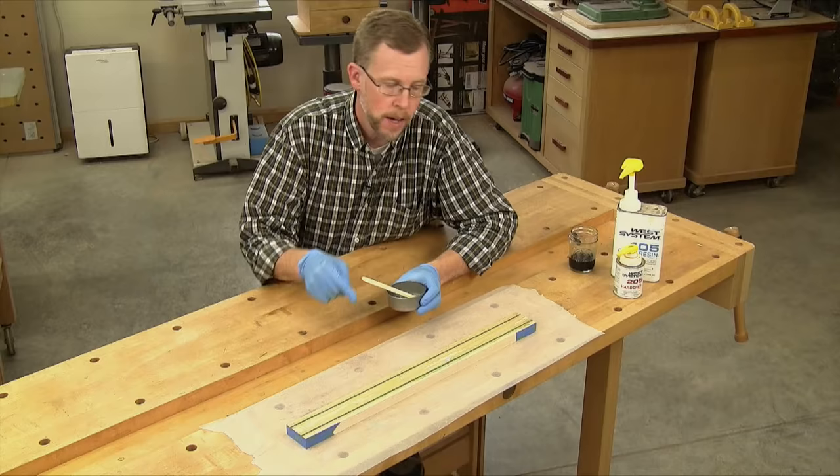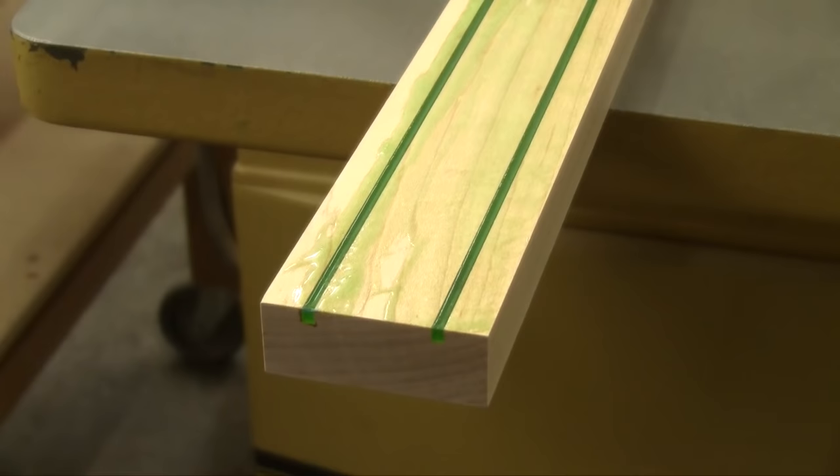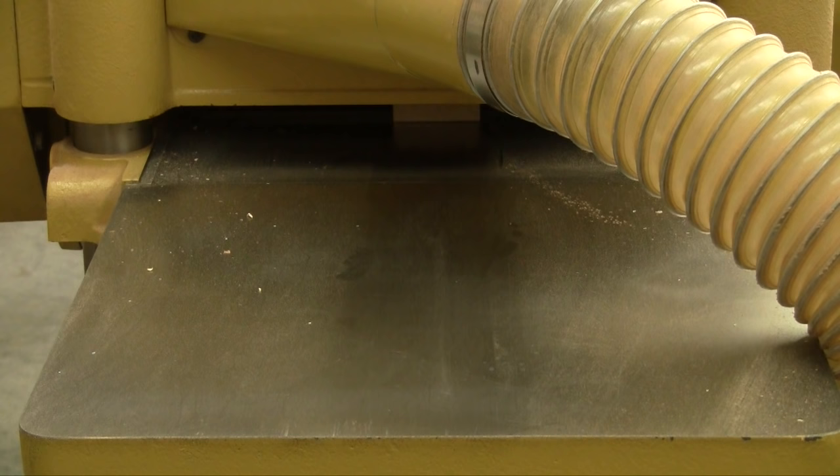Give the epoxy plenty of time to cure — leave it overnight if you can. You want these inlays to be hard enough that you can't dent them with a fingernail. Once the inlay fully cures, peel off the tape and set your planer to skim off the surface of the wood. It may go in looking sloppy, but it'll come out the other side with nice clean pinstripes. Then plane the wood down to the final thickness you need.